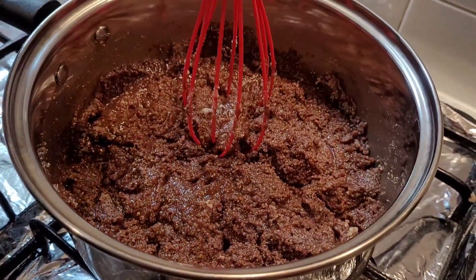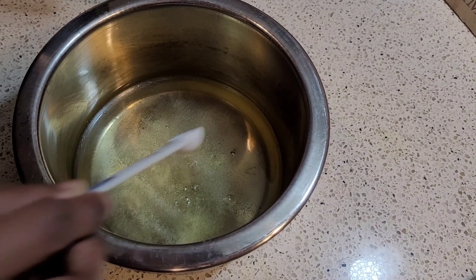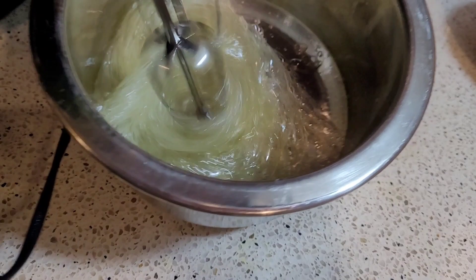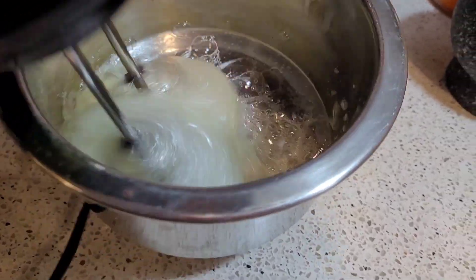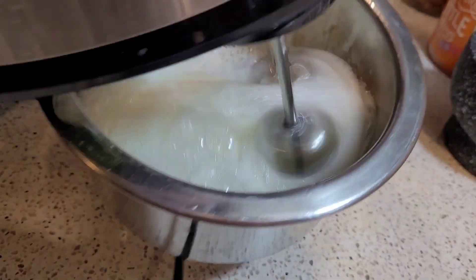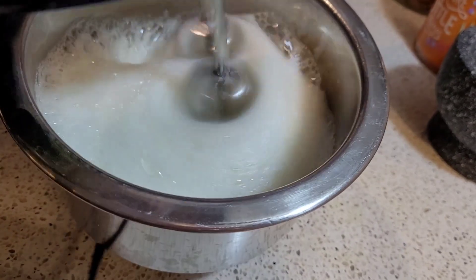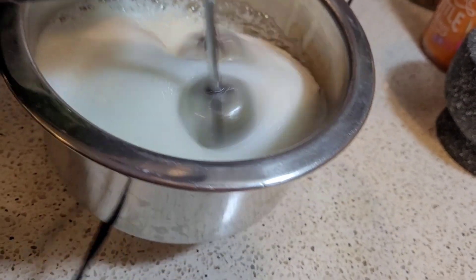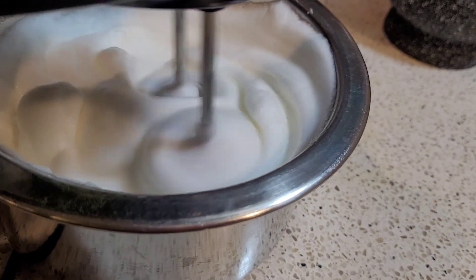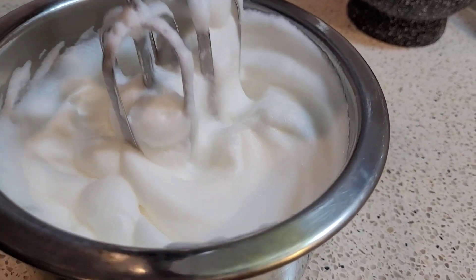Now it's time to beat the egg whites. Add a quarter teaspoon of salt and whisk the egg whites using a hand blender. We need to whisk them well until we get soft peaks — this may take a few minutes. Once the foam starts thickening, you know it's nearly time to stop. It's okay to go a little over, but try not to over-beat the egg whites.